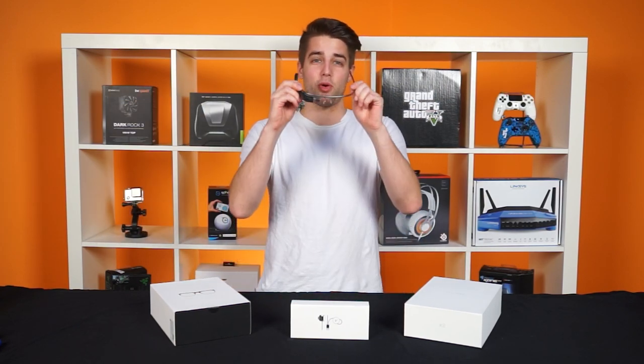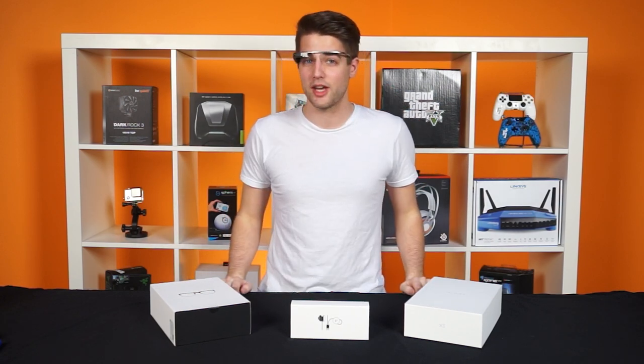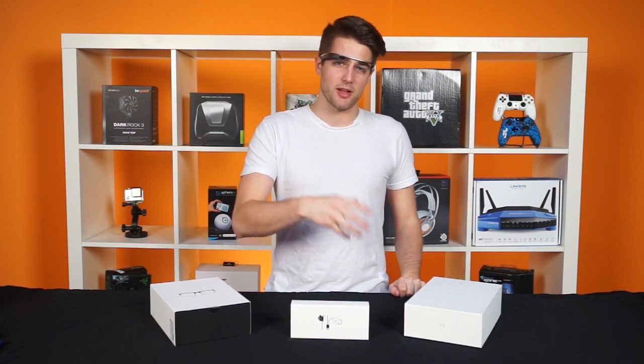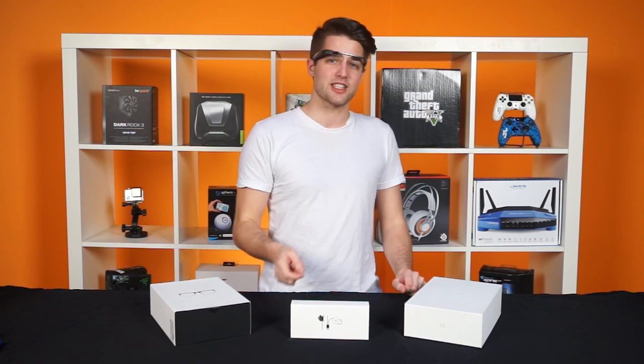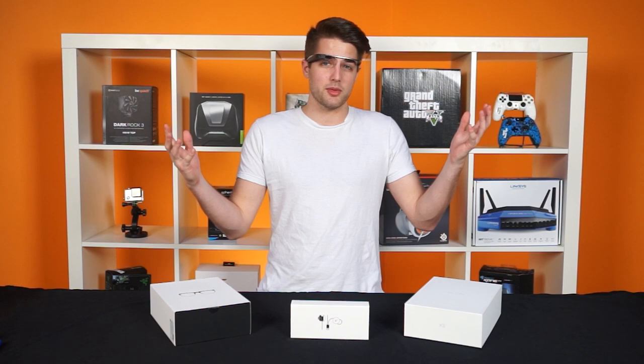The Google Glass Explorer Edition has been around for a while now, actually since February 2013. You had to apply in order to buy it, and they were selectively selling it to developers and reviewers for $1,500. And it's still $1,500, actually. They just made it available to anyone in the U.S. to buy until their current stock runs out, but just last month they had only a few days where it was available, and our CEO decided to snatch it up. So we finally get to play with it.